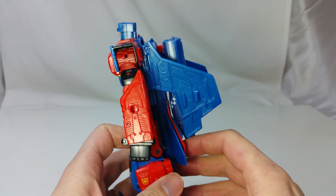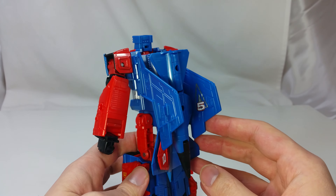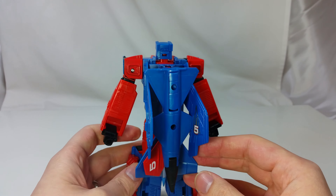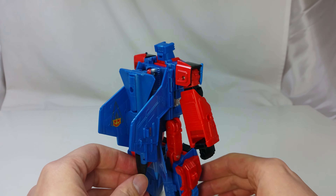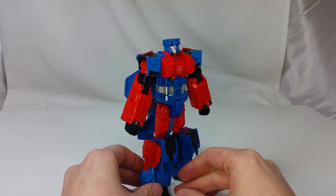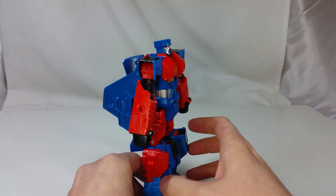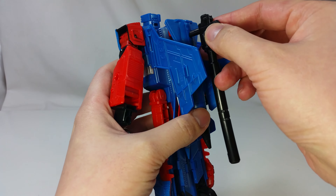On the side you can see the 5mm ports on his arm and the huge backpack. He basically carries the entire airplane on his back. But because of his robot size it doesn't look that bad. You can plug some guns on the 5mm holes on the back to store them.